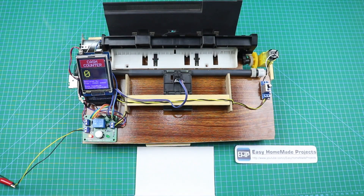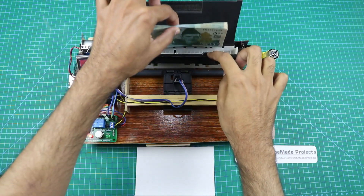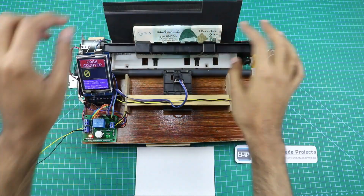Hello friends, welcome to Easy Homemade Projects. In today's video, I will show you how to make a digital cash counting machine using an old printer and Arduino at home.